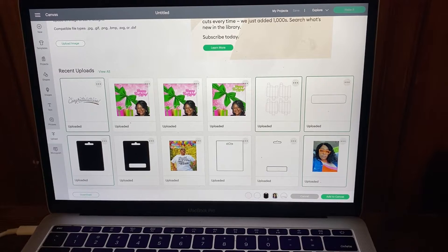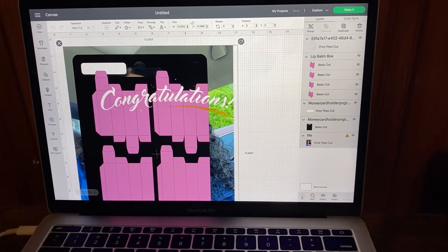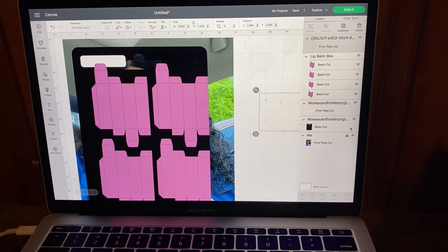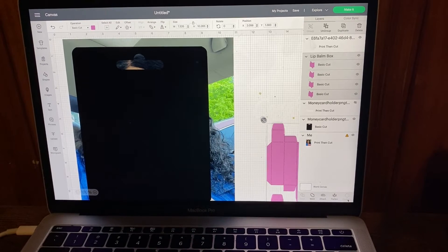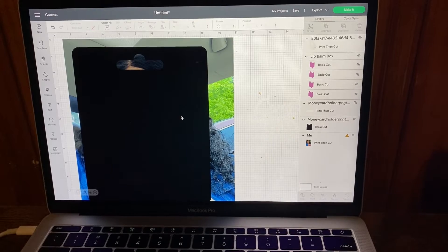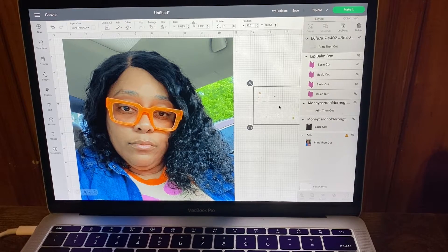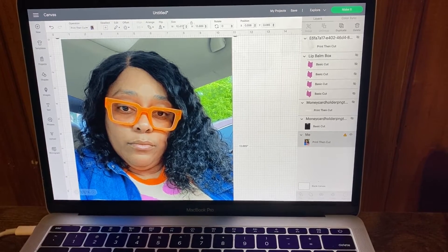I've selected all the things I'm going to use in Cricut Design Space. I click 'Add to Canvas' and it sends everything over — it may take a minute because I did a lot at once. Now you have everything uploaded. I'm going to move these out of the way and hide them as I move them, because we're going to work with one thing at a time.